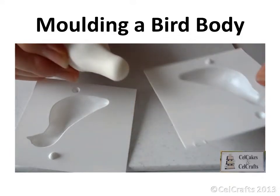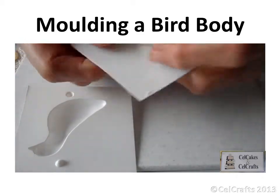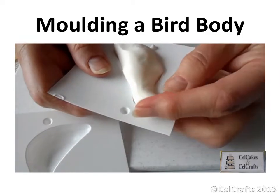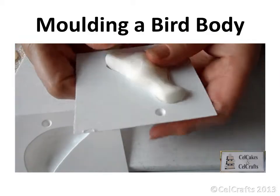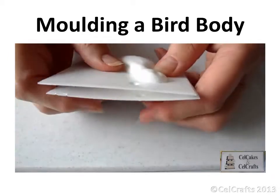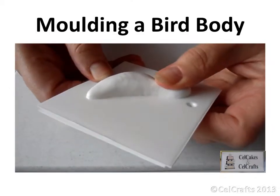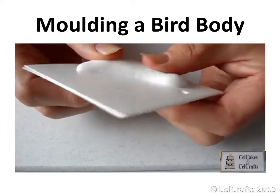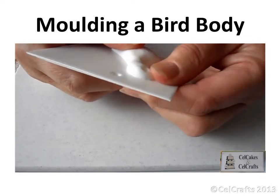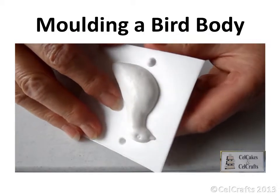Elongate a piece of paste into a shape similar to that of the medium dove cavity. Place the paste into one side of the mould and ease the paste to make sure it has filled the cavity. Click the second side on top using the studs and firmly press the mould parts together. The excess paste will be squeezed to the outer edge of the bird body.